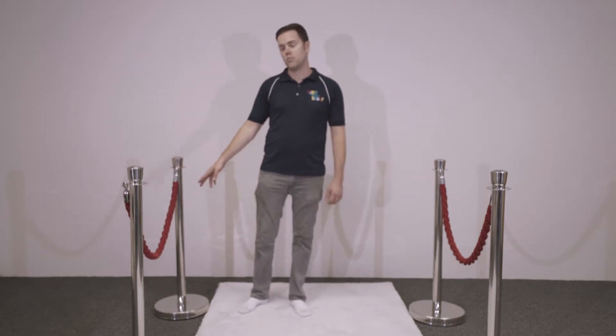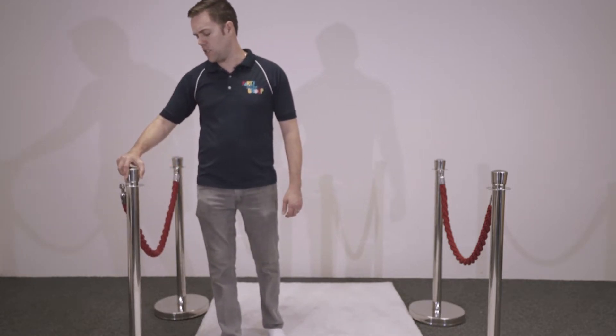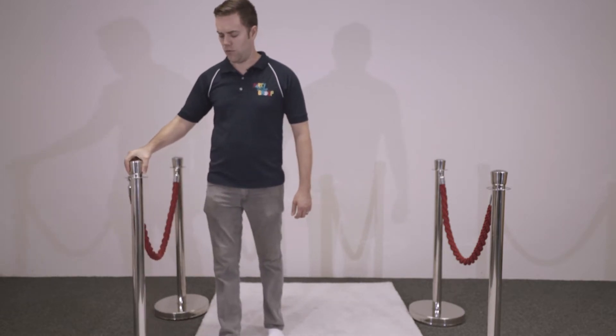We also have the red ropes that go between the bollards. Typically when these are spread out, it'll give you just over a metre of spacing, but you can bring the bollards closer together for a shorter spacing, or stretch it out for a slightly further spacing.